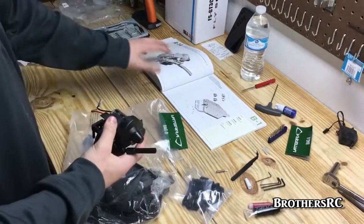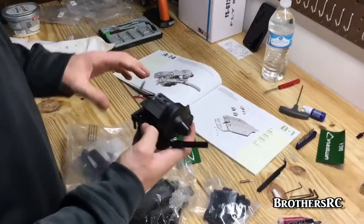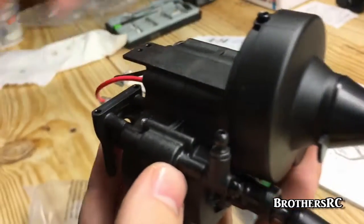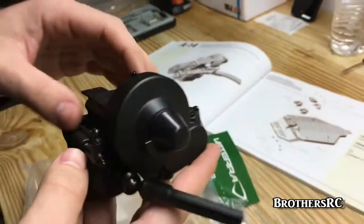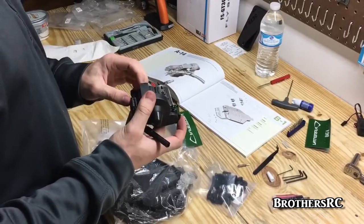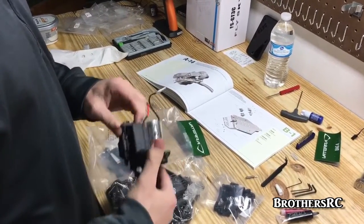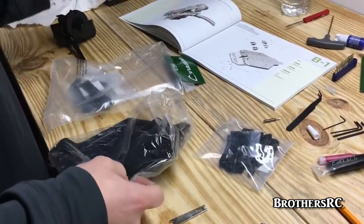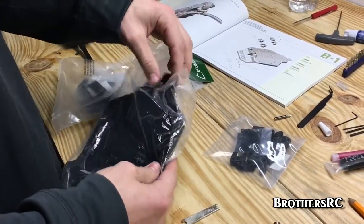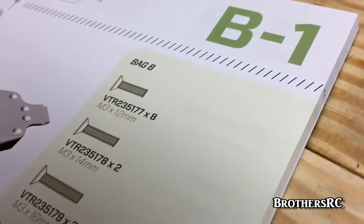We've moved on to the next parts bag. The shift servo is in the mail and will be here tomorrow, so we're going to skip that assembly step. It's pretty self-explanatory. We're moving on to parts bag B — we have to sing the alphabet to get the right letter sometimes.